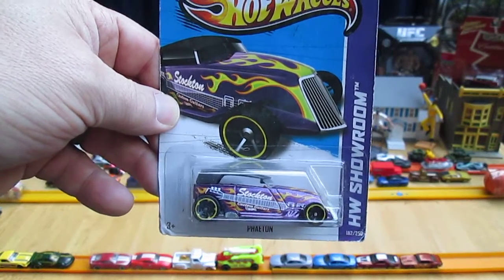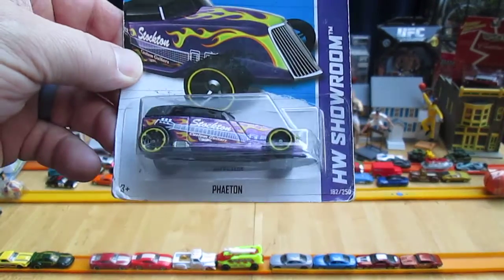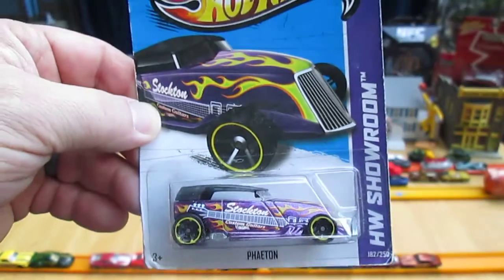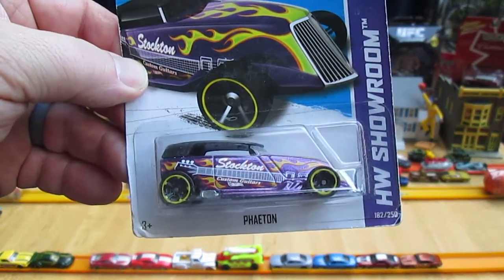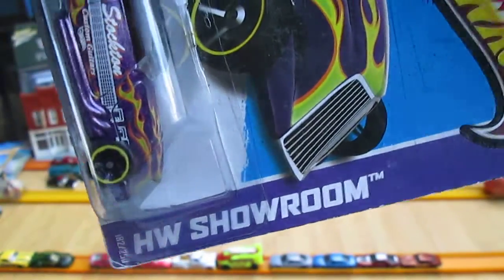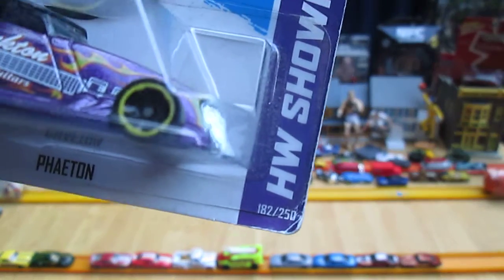Hello and welcome to Timmy's 10 again for an unboxing of a 2013 Hot Wheels. Today we have the Phaeton. I've opened this before — not the purple Stockton one — custom guitars. But I've opened up a few different colors of these. This is Hot Wheels Showroom, number 182 of 250 on the card.